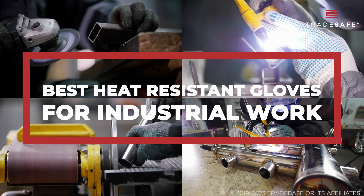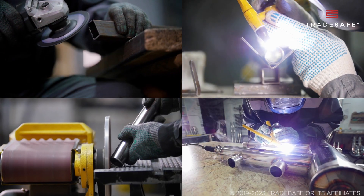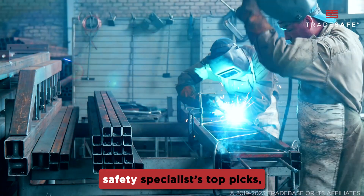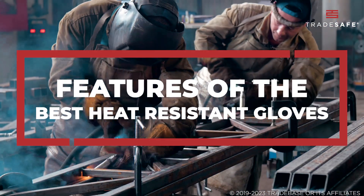Welcome to our comprehensive review of the top 6 heat-resistant gloves for industrial work. Before we dive into our safety specialist's top picks, let's break down first the features of the best heat-resistant gloves.